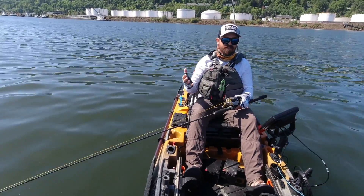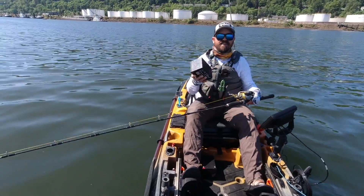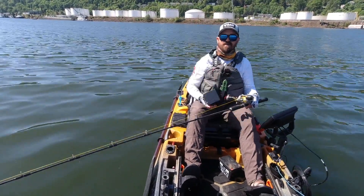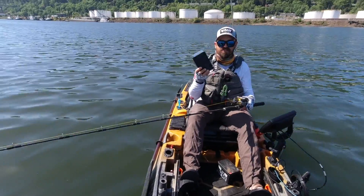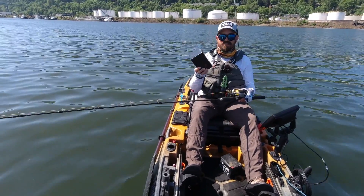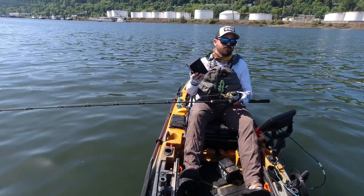Right here in front of me I have two 12 amp hour batteries. This sealed lead acid battery weighs about nine pounds; this lithium battery weighs about three pounds — very lightweight. That's one of the big advantages of lithium, especially since fishing kayaks are getting heavier and heavier. A sealed lead acid 100 amp hour battery averages around 60 pounds, whereas the lithium equivalent is only around 30 pounds.